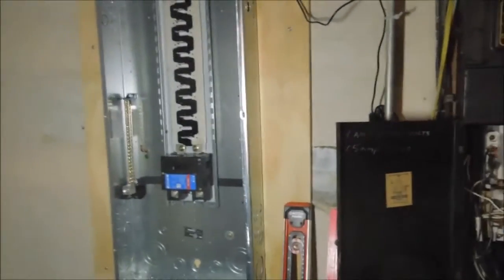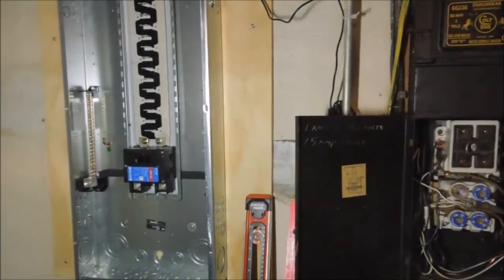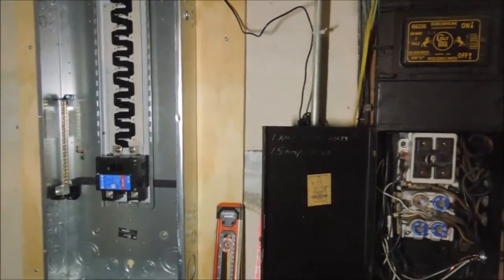By that time we should have pretty much everything swapped out of the old box. If we don't have it swapped out, all we'll do is leave on the 60-amp main and back feed this panel then. We just have to make sure that while we're working on it, whatever thing we're working on is dead. So we want to be able to turn off the breaker that feeds whatever we're working on.